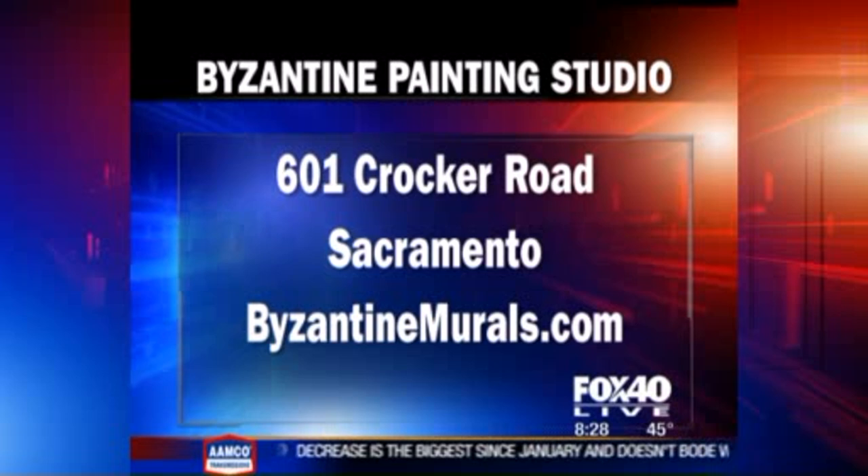We have to run. I'm going to stay and keep watching — I'll send it back to you guys. Extraordinary work we've seen here today. Thank you, Paul. He's truly an artist. I'm envisioning my future house. Byzantine Painting Studio is located at 601 Cracker Road in Sacramento. Visit ByzantineMurals.com.